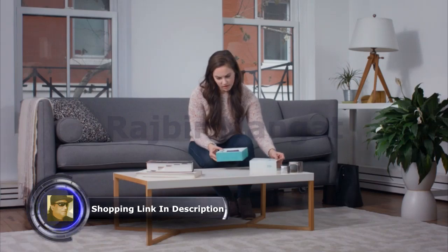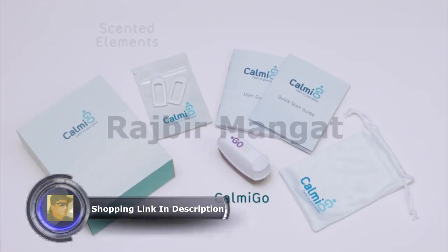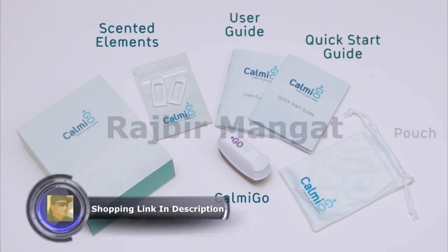Inside the box, you will find Calmigo, a sealed bag with the scented elements, the manuals, and a cloth pouch for carrying and storing your Calmigo.